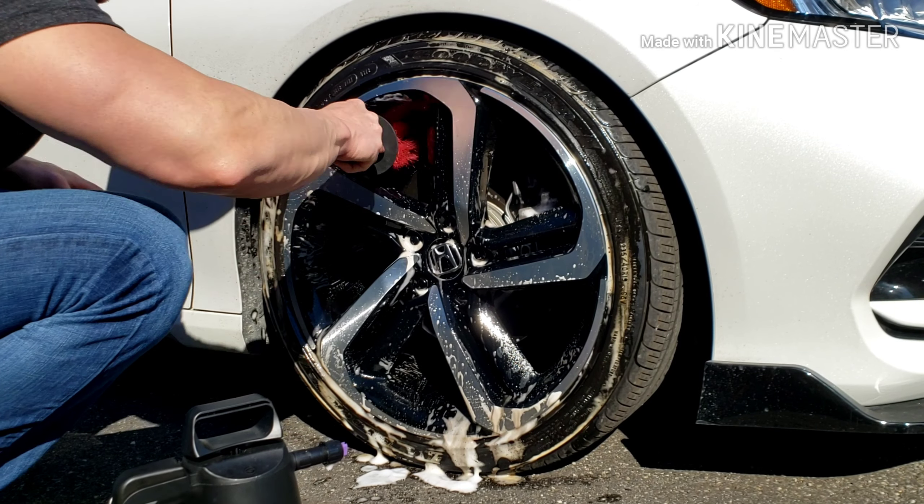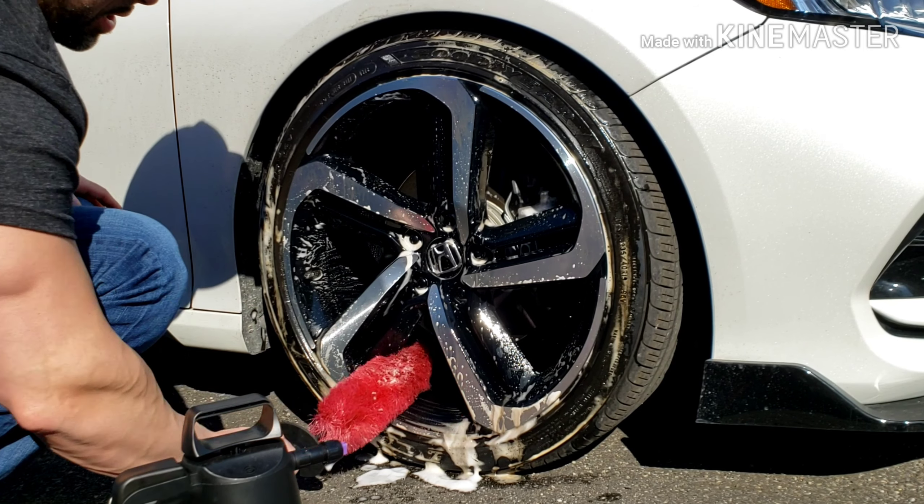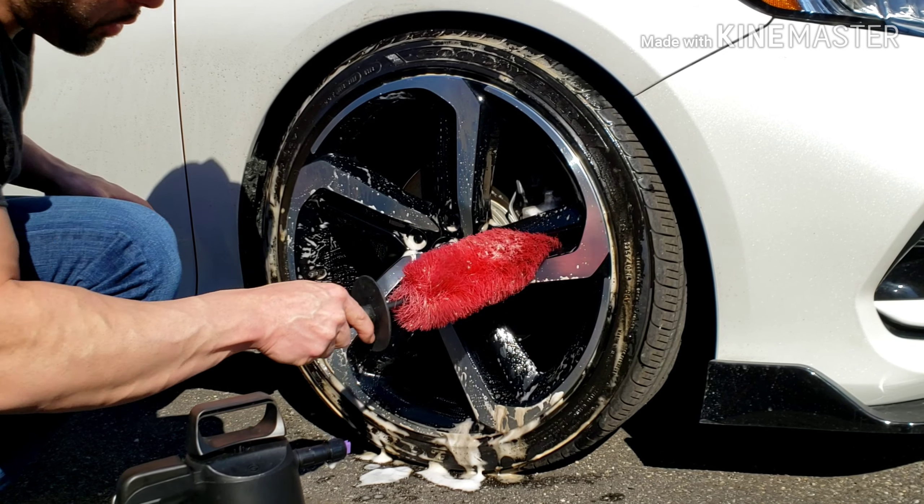The only problem is working in the sun — it's not really the best. Any product will start to dry a little bit, so just be aware to move quickly when you are in the sun.